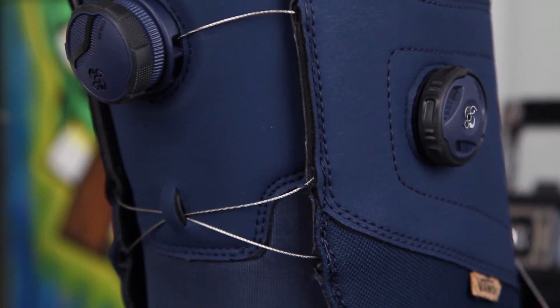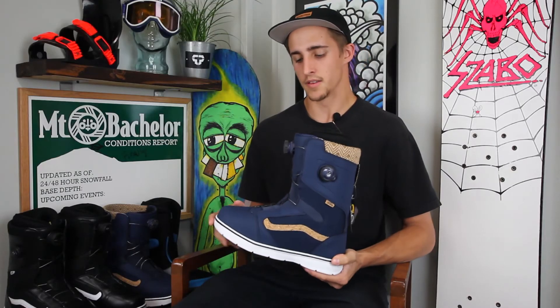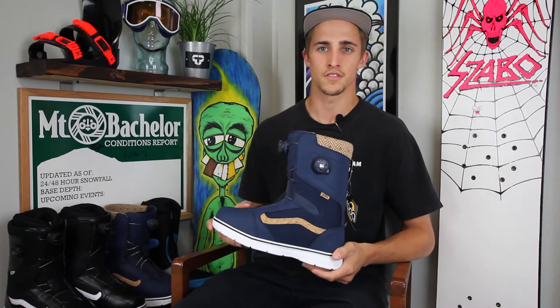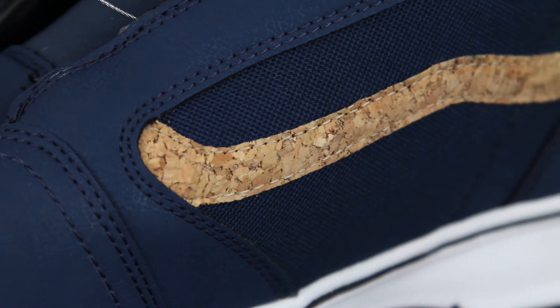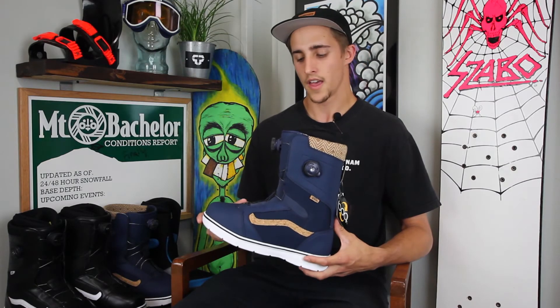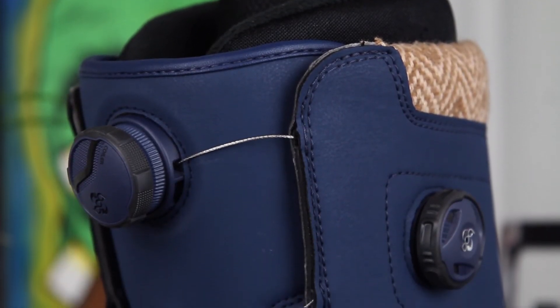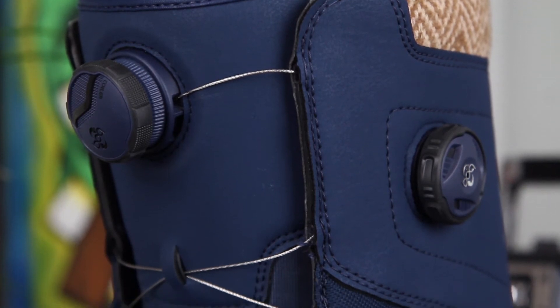They come with a flex rating of a five, so I would recommend these for any beginner, intermediate, or advanced rider. The Boa is going to be really good for beginners who aren't super comfortable or can't get their boots tight enough, which is definitely necessary for learning how to snowboard, and they have full customization for any intermediate to advanced rider who wants to get their setup just dialed.